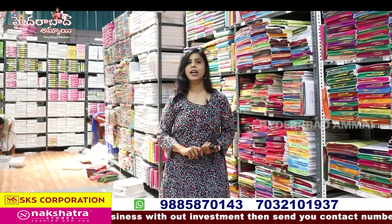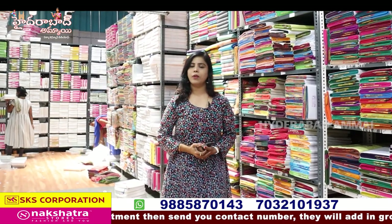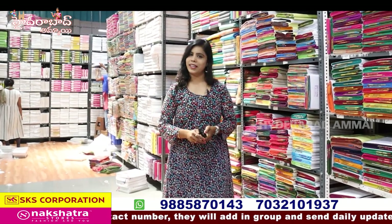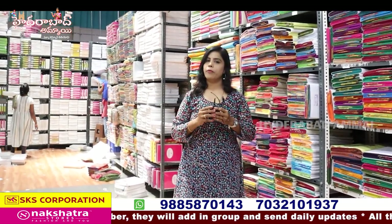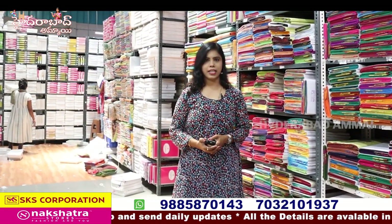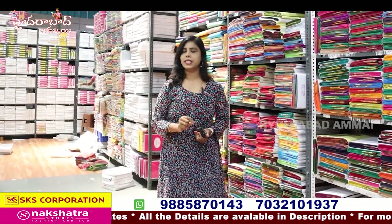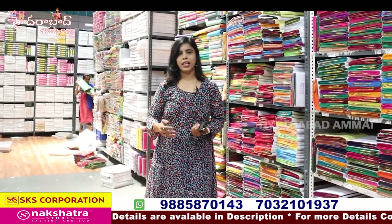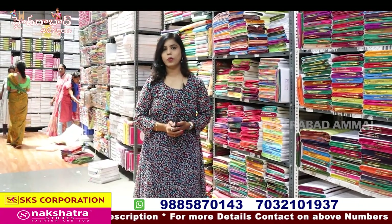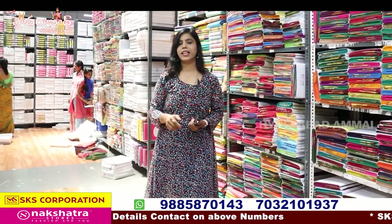We have various appliances and unique collections. We also have SKS in the UK. We have been in this business for 40 years. Without investment, we also have an option to start a business. We have a lot of support for our resellers. If you want to put your contact numbers in the video, you can add them in the group. If you want to promote your collections in the UK, you can help your customers. You can start as a reseller and earn a good margin. If you want to know the process, you can contact us.